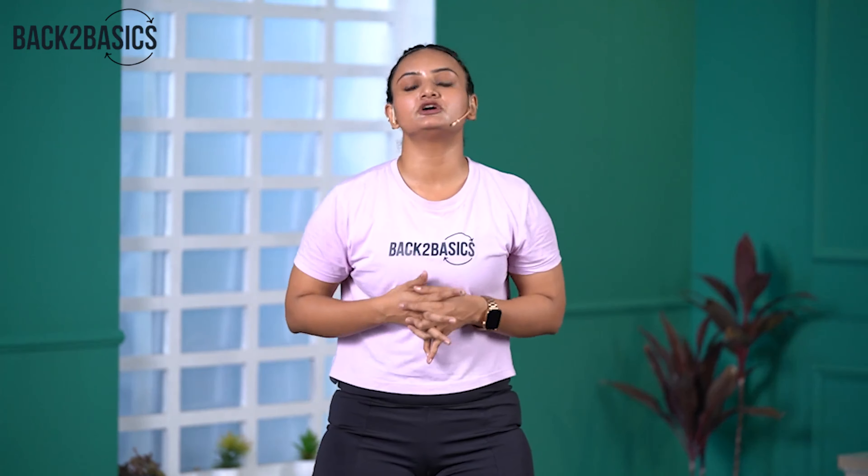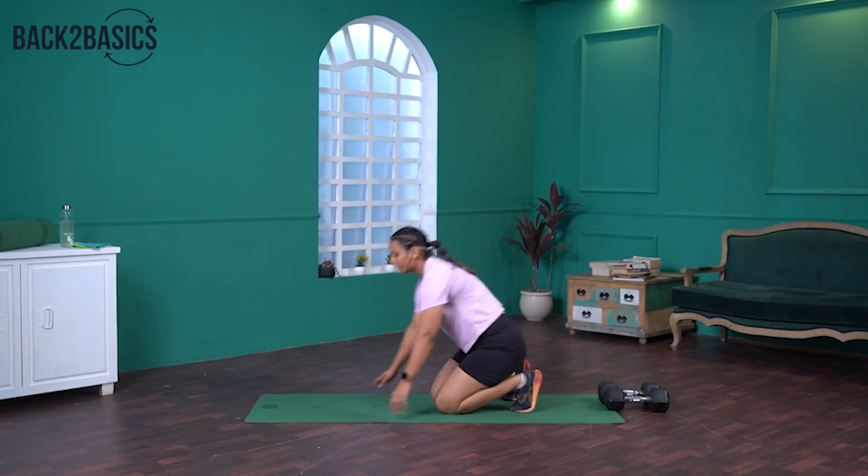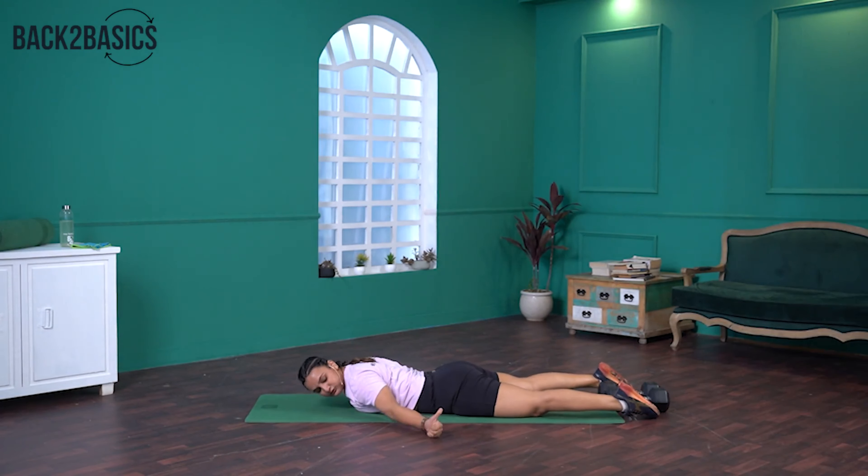The second movement is ATYT. This movement is very good for people who have long standing or sitting hours. Lie down on your stomach, forehead on the floor. We'll start from the A position where your arms are closer to your hips and thumbs are pointing at the ceiling. Lift your arms in A, then go to T and lift your arms, then go to Y and lift your arms, then back to T. Let's try two more reps: A, T, Y, and T. Last one: A, T, Y, and T.